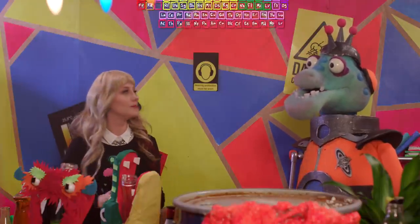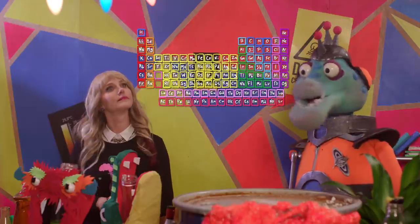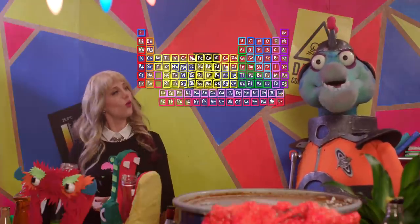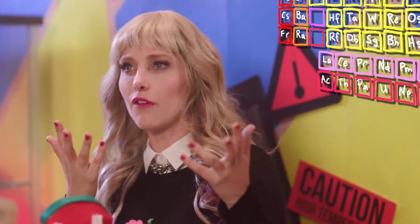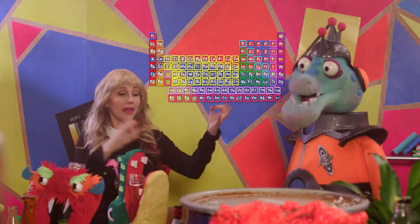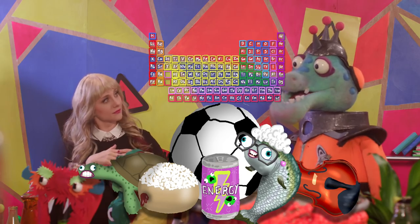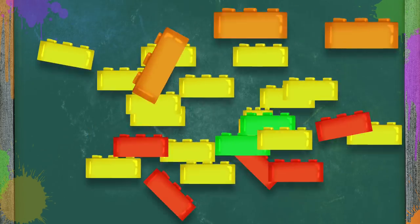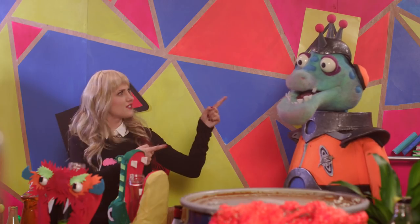Oh yeah! But wait, Kim, how is this boring thing going to help us make a stunning explosion of color? Good question! Well, this is basically a list of all the really, really, really small stuff that makes, well, stuff! So kind of like different tiny building blocks that can be rearranged a bunch of different ways to make up a bunch of different things? Yes! Cool!